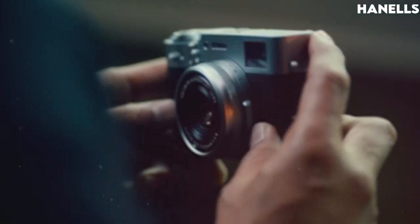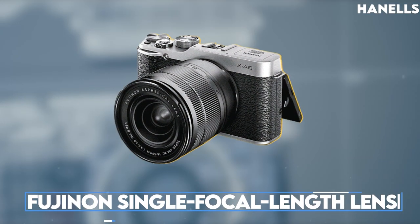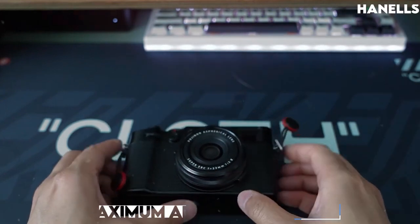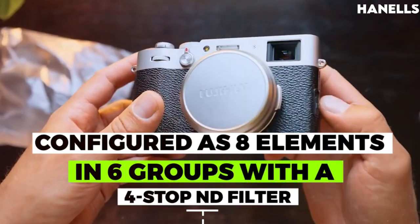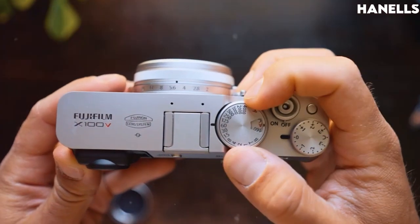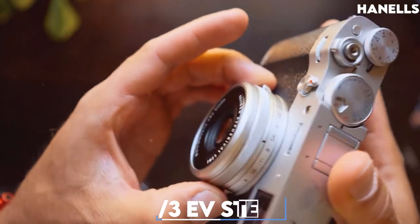Moving from the sensors, let's look at the lens. The lens of the X100V is a Fujinon single focal length lens with a focal length of 23mm and a maximum aperture of f2.0. The lens is configured as eight elements in six groups with a four-stop ND filter, controlled with a nine-blade aperture diaphragm, with an aperture range of f2 to f16 with a 1.3 EV step.